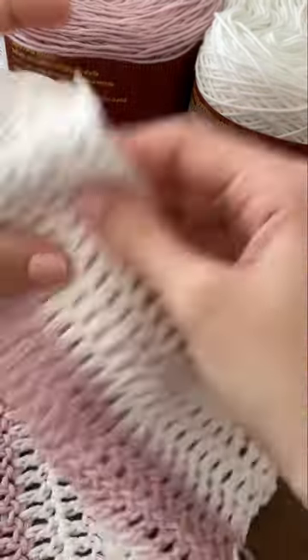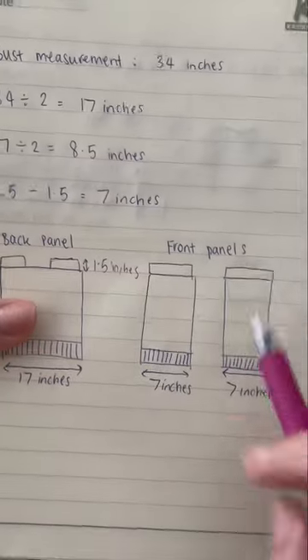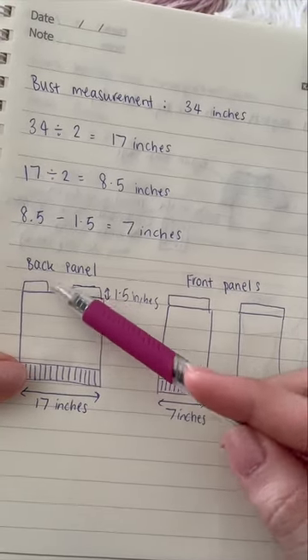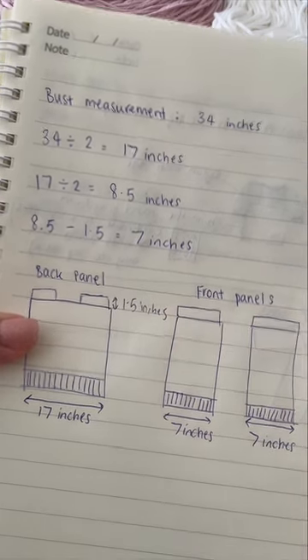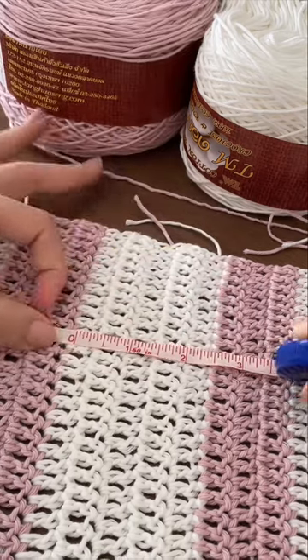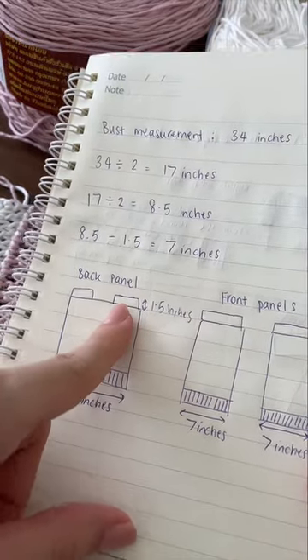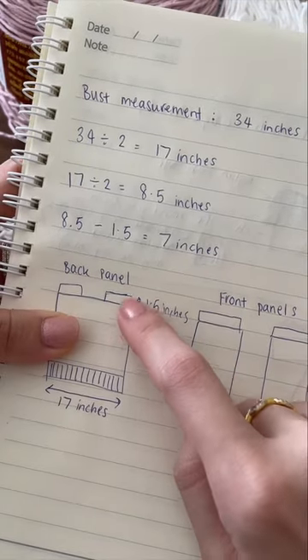I'm done crocheting my 29 rows. Now we also have to make sure to leave room for our shoulders — I've drawn these extra boxes here. In the back panel I've left a little bit of space between the shoulders to make room for the neck. Universally you should leave around three inches for the shoulder part. Measure how many rows it takes to reach three inches — for me that's six rows. Because we're dividing those three inches between the front and back panels, we divide by two: that's 1.5 inches, so each panel gets an extra 1.5 inches, which equals three extra rows for me.